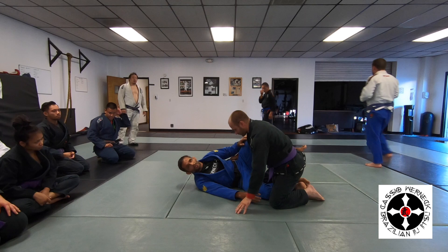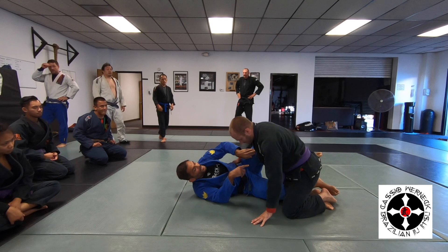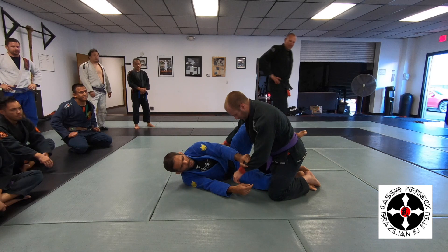A couple of things you cannot let him do in this position. Get above my knee — this knee here — or get up past this knee here. This can end up with him in a smash pass on me, you understand? You want to maintain this knee outside, and you're going to have this grip here for right now.